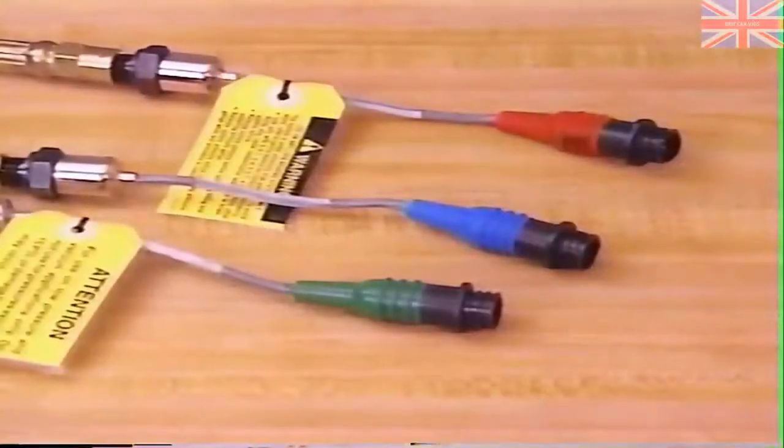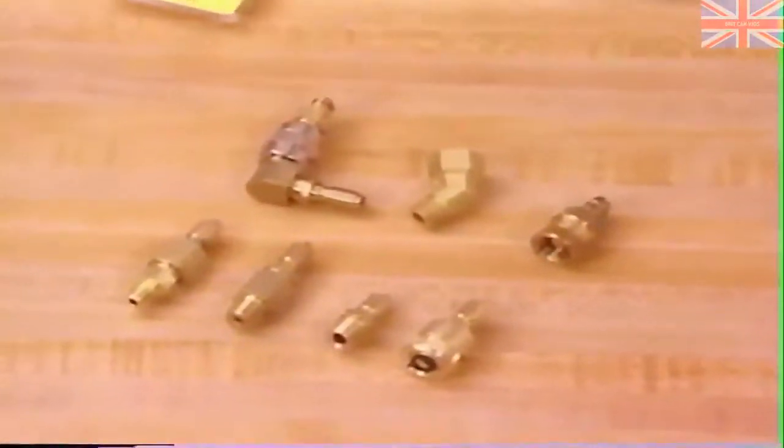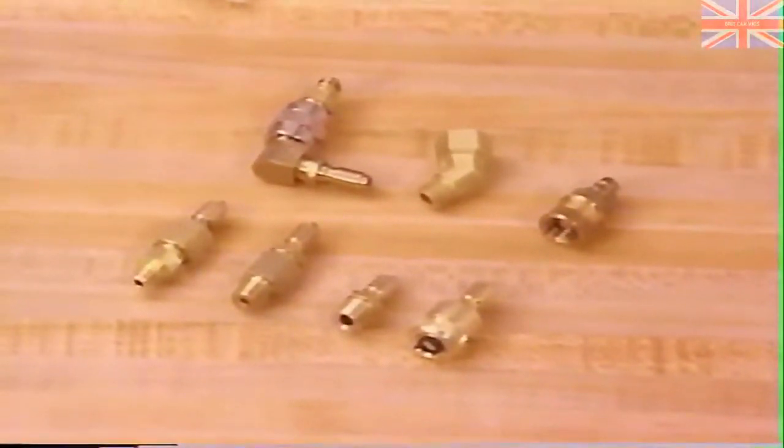In addition to the transducers, the accessory kit contains a variety of pressure fittings, allowing the pressure tester to be used in most applications. Now let's take a look at the other items in the accessory kit and see how they're used with the digital pressure tester.